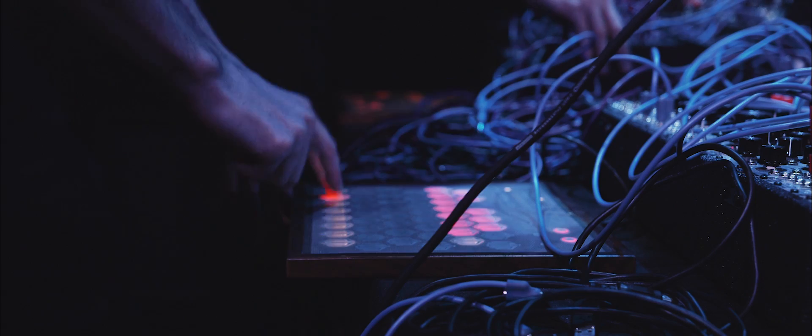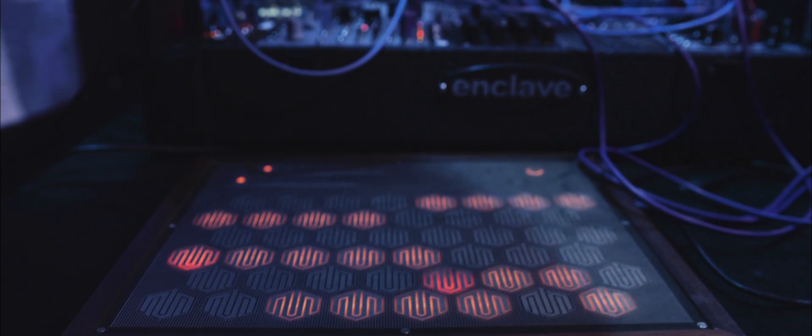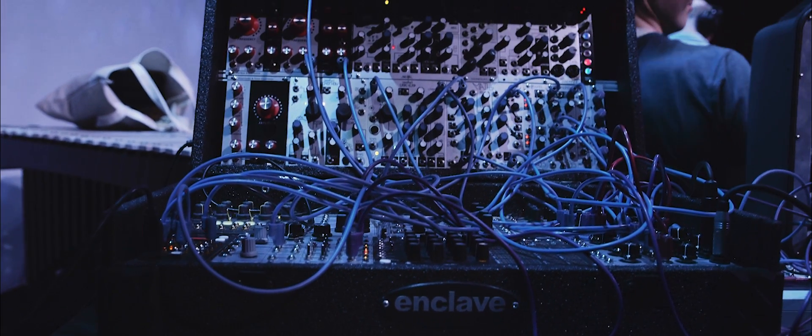Hi, I'm Jeff Snyder, the creator of the Snyderphonics Manta. The Manta has been available for some time. It's a capacitive touch controller with a hexagonal grid layout. Until now it's only been usable as a controller for a computer over USB.